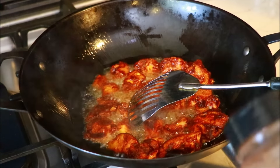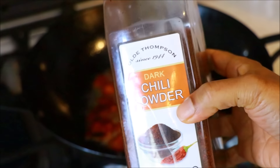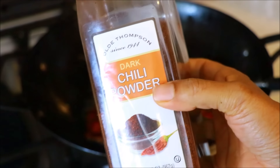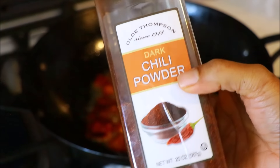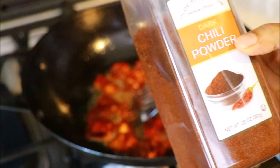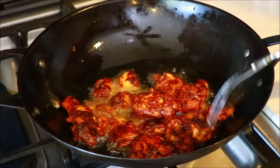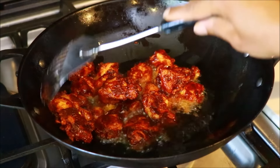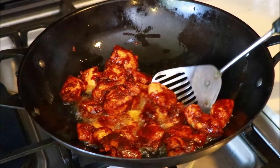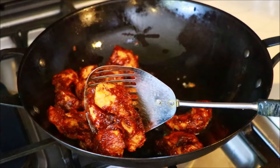We used to use Kashmiri dark chili powder. I used to roast the chicken. Pick it up. After that, add the 2 sides of the chicken. My chicken is soft. It's easy to fill the chicken. I need a little oil. I use the oil.